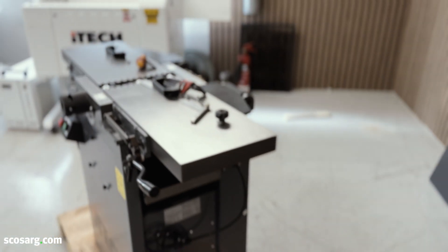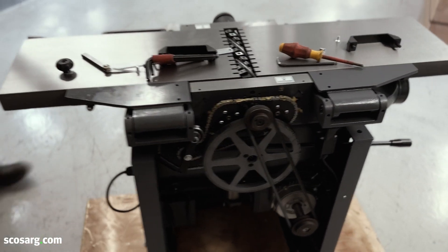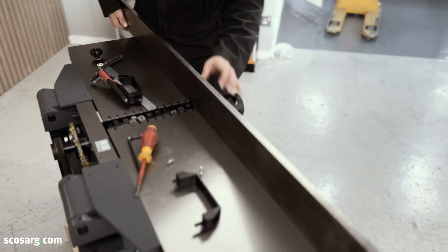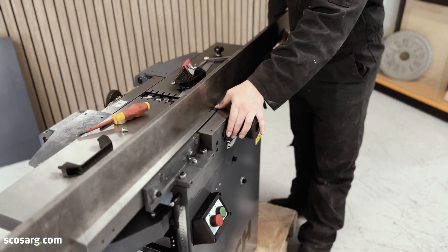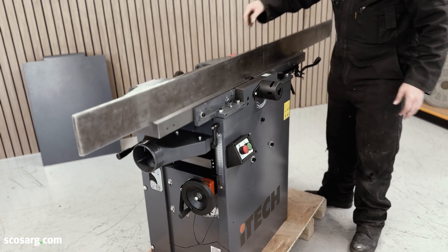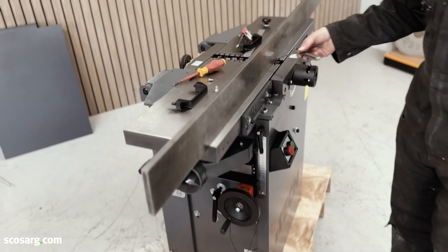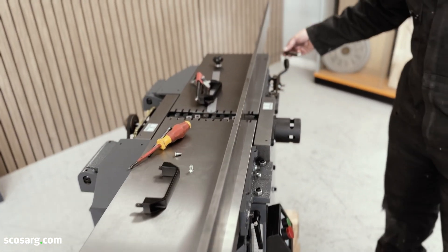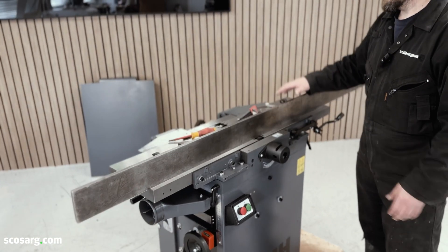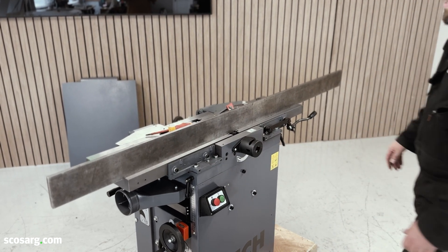When we put the straight edge on, we do it at the front and the rear. Make sure the table is fully up and the blades aren't interfering with the height. Then use feeler gauges at 0.05 and check along to make sure there's no gap. If that's all okay on the front and the back, put the covers back on and do a test cut.